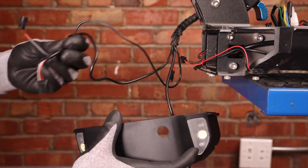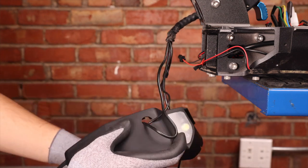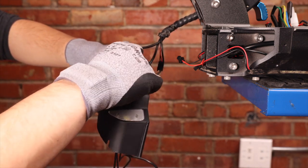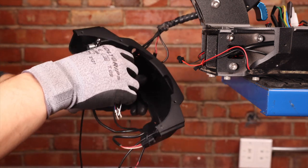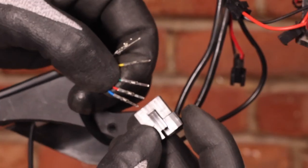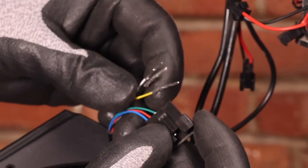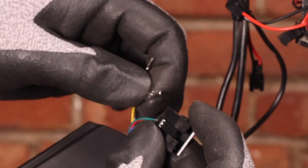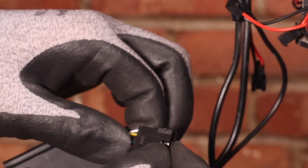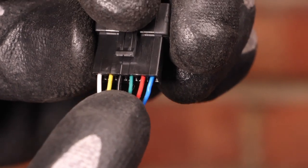We start by inserting our brake sensor cable and one of our light cables. We can then take our COM cable and insert the terminals inside the deck cover, where we can now put our connector back on. We insert the blue, the red and the green in the first three slots, and then black, yellow and white in the last three. Here's a closer look at what your COM cable should look like on the Apollo Explorer Ghost: white, yellow, black, green, red and blue.